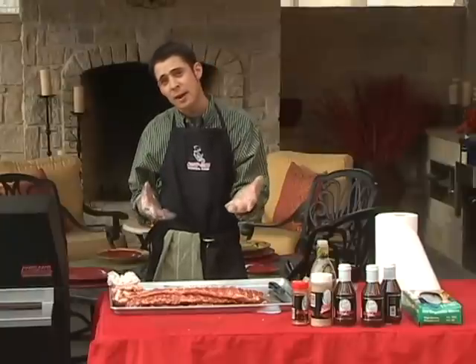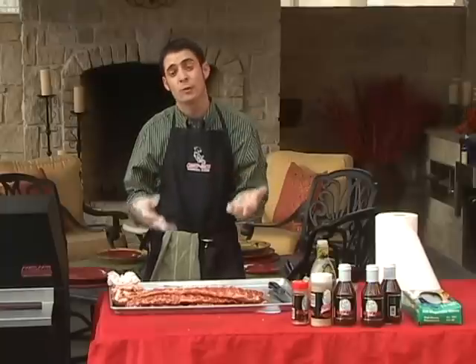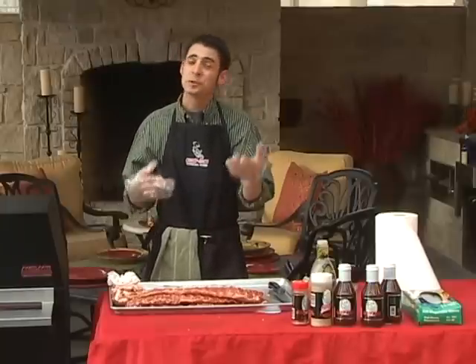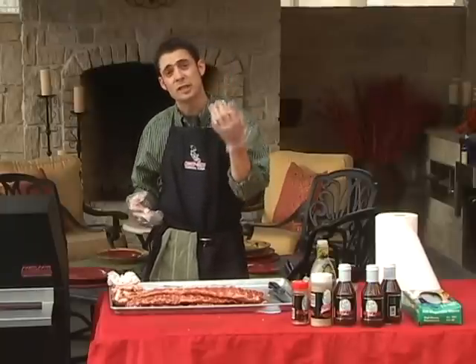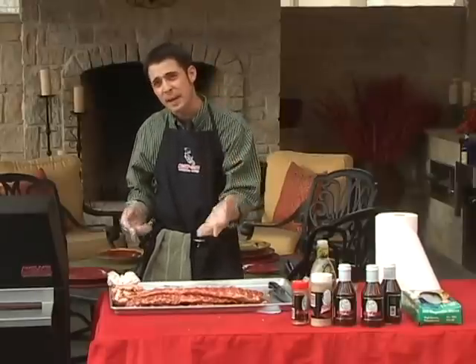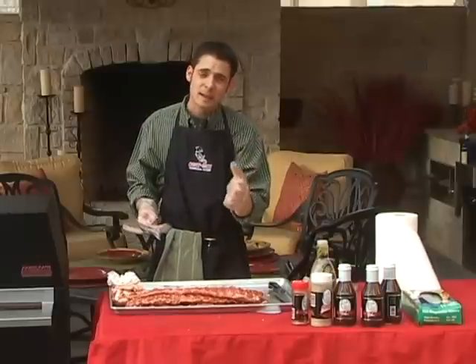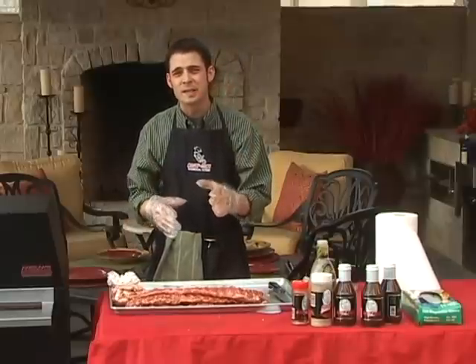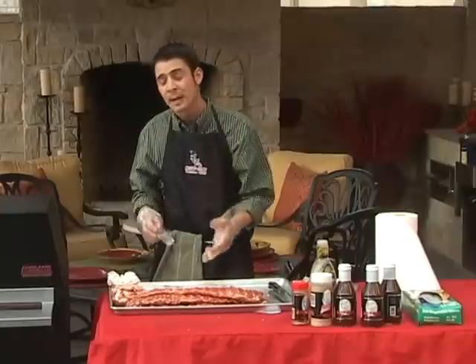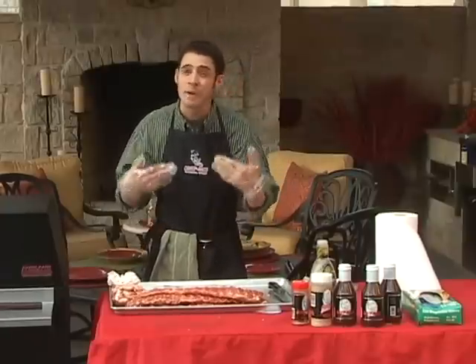Typically there's Kansas City style barbecue, which is usually sugar based and uses sauce, so it's sweet and tacky. Also Texas style barbecue, which usually is salt based and a bit spicy. There is Memphis style barbecue, which typically is based more around herbs, seasonings, and mustard.